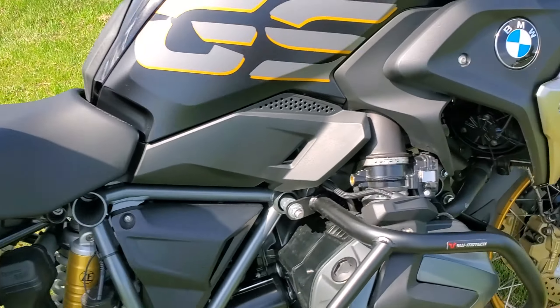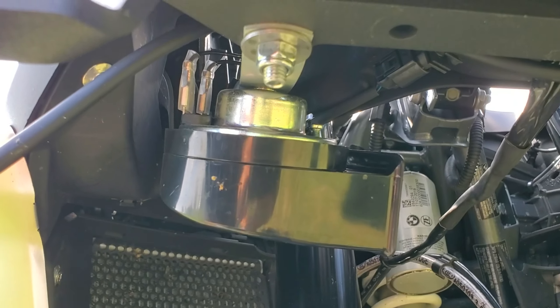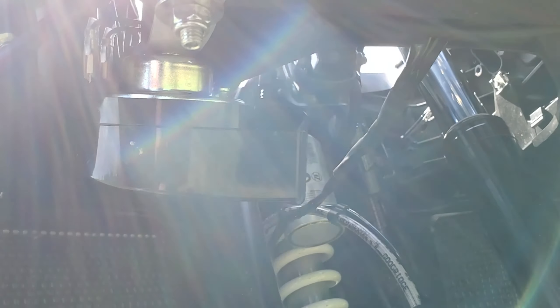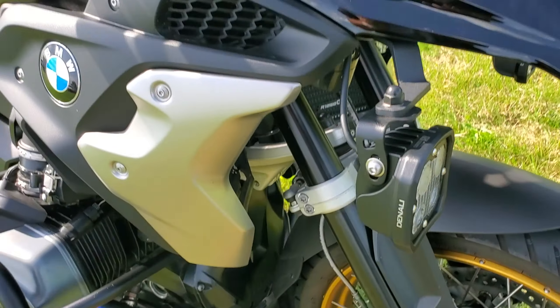At the front I put on one of the Denali Sound Bomb horns — not the air horn version. I just wanted something that didn't sound like a 1970s roadrunner horn. It's got a nice, loud car-style sound.